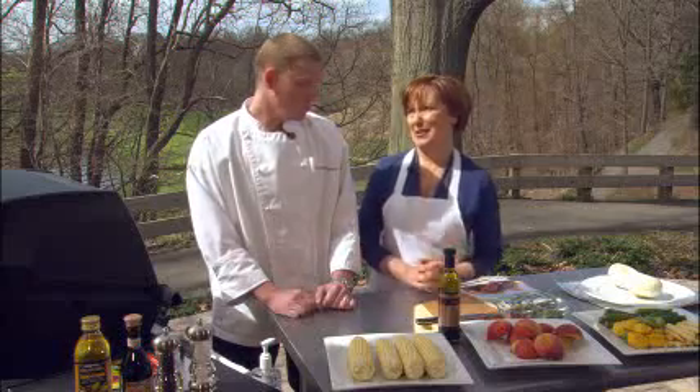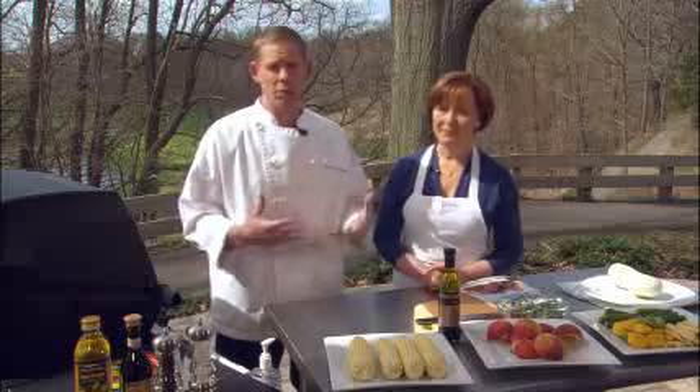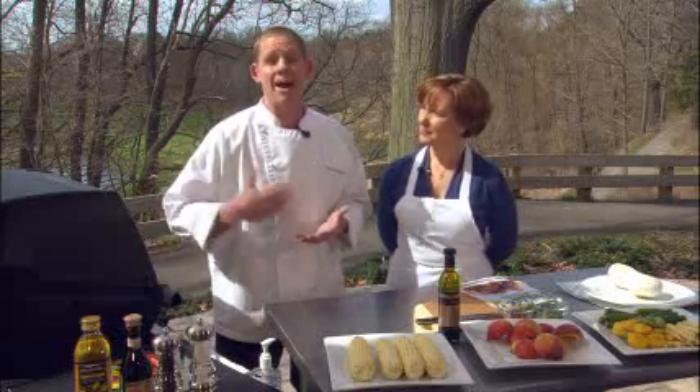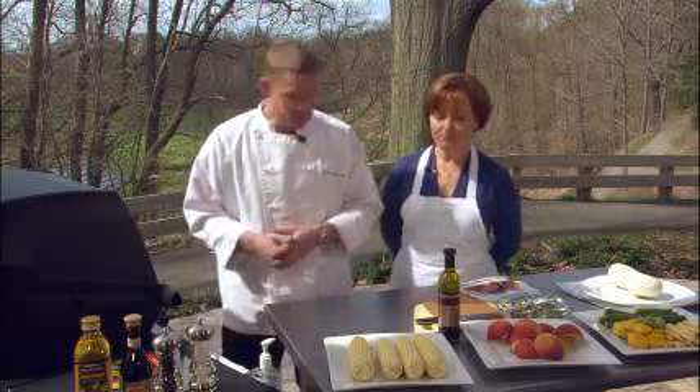Why do we love grilling corn? Grilling always imparts a somewhat smoky flavor, whether using charcoal or gas. We're going to use a gas grill for all of our recipes today, and one thing everybody wants to remember is, for every recipe, we're recommending that you preheat your grill on high for 10 minutes, and then we'll change the temperature on the grill depending on the recipe.